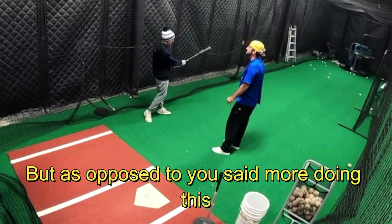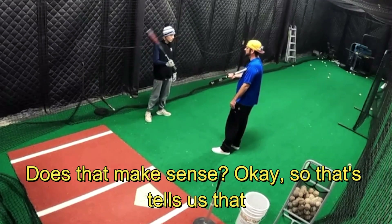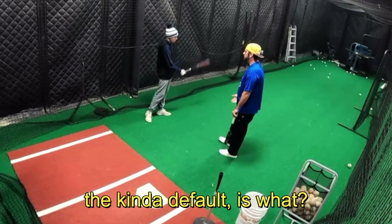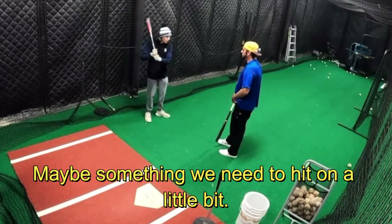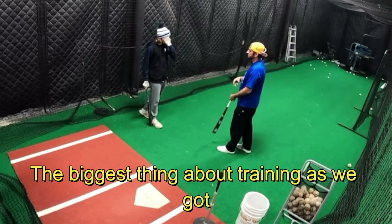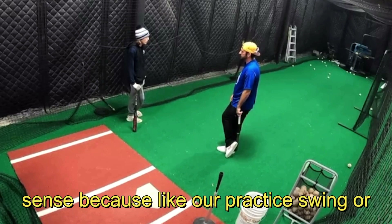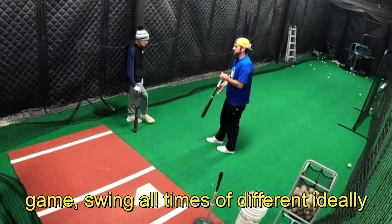My default was going like that, instead of staying level. That tells us the default is something we need to hit on a little bit. The biggest thing about training is finding what we actually do in the game, because our practice swing and our game swing a lot of times are different.